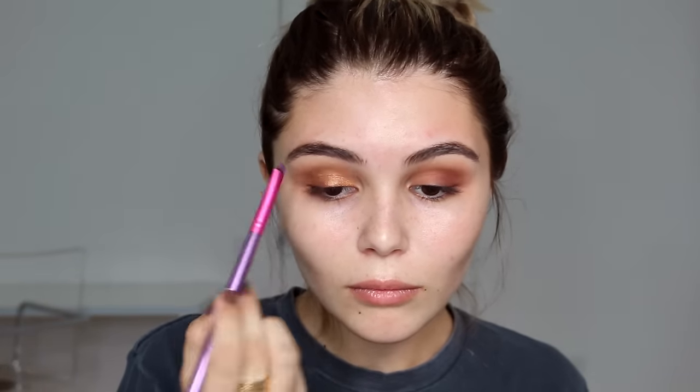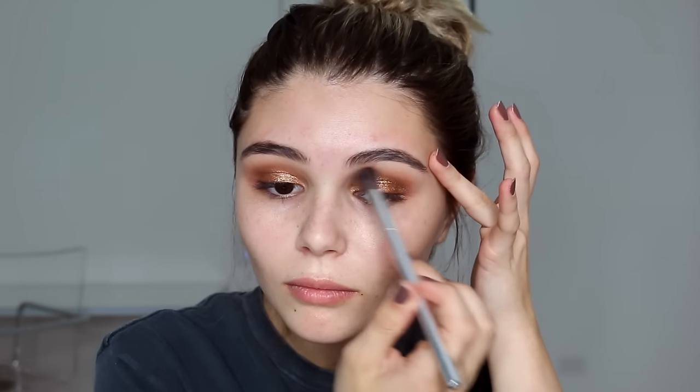I'm going in with my Urban Decay Setting Spray and a flat shader brush from BH Cosmetics. Taking a really shimmery gold shade from the Morphe 35W palette, I pack it on with the flat shader brush, then blend it out with the Sigma E35. Now my favorite part: I'm using the Sigma Midsummer Loose Shimmer and patting it all over my eyelid. It completely changes the look — it gives so much more dimension. I'm being super careful blending the edges with a fluffy blending brush.